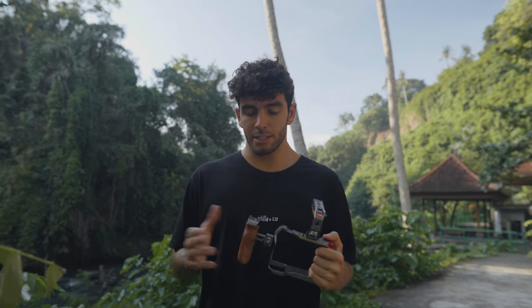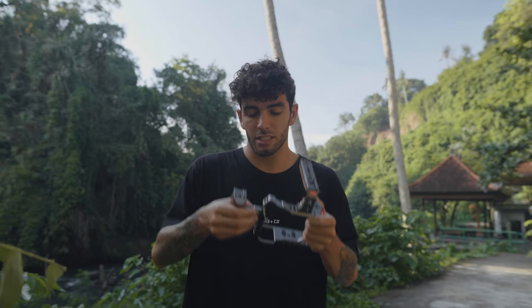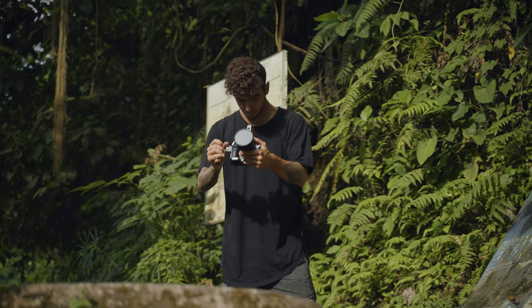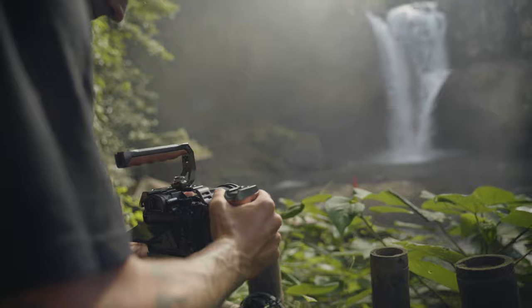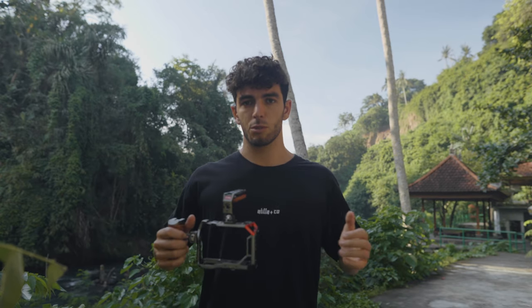Alright guys, we are now at Tegulungan Waterfall in the Gianyar region in Ubud, Bali. We're going to cover the side handle. When I first received it, I wasn't 100% sure I was going to like it — I thought it was going to be a bit chunky and annoying to carry around and mount. But the mounting of the whole rig is insane. Once you start using it, you realize that because the grip is spaced out from your camera, you have a bit more room between your arms, so you can hold the camera differently instead of a standard handheld grip.